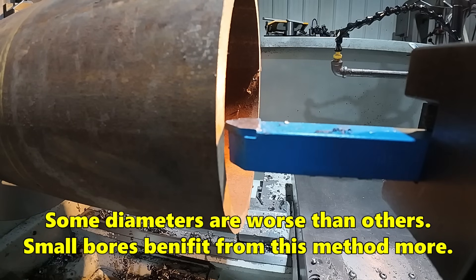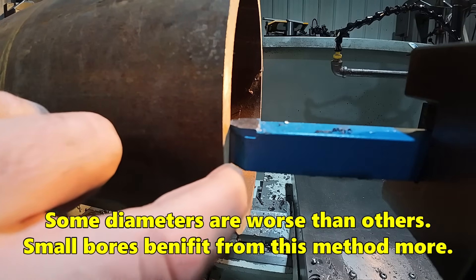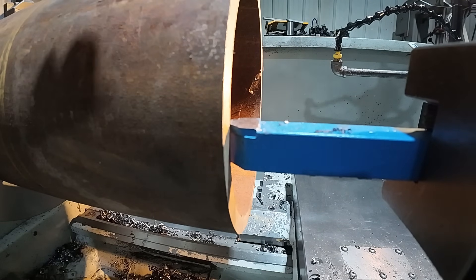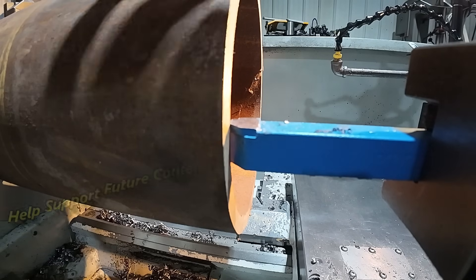If I just raise it up a little bit, that improved that gap significantly. And it'll actually give me a little better surface finish because it's not at center or slightly below — it is just above center for the ID.